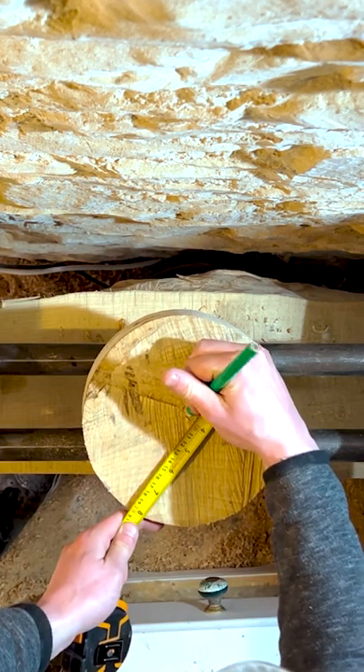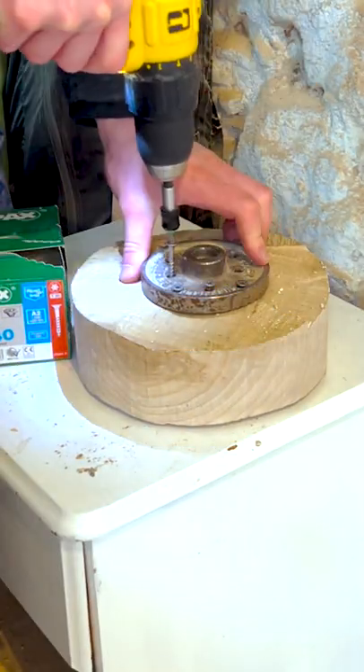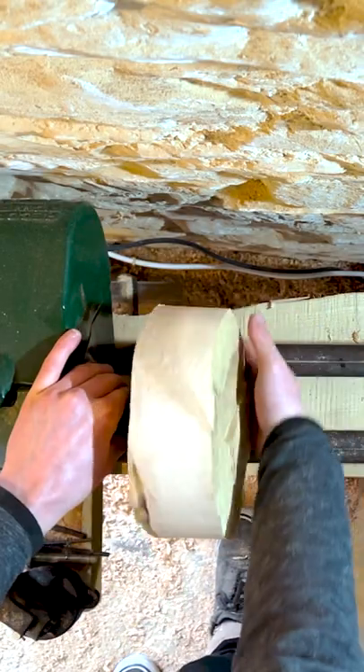Today we have this piece of wood. I'm going to find the centre here and attach a faceplate with some screws. Once I've done that, it's time to mount it on the lathe and it can start spinning.